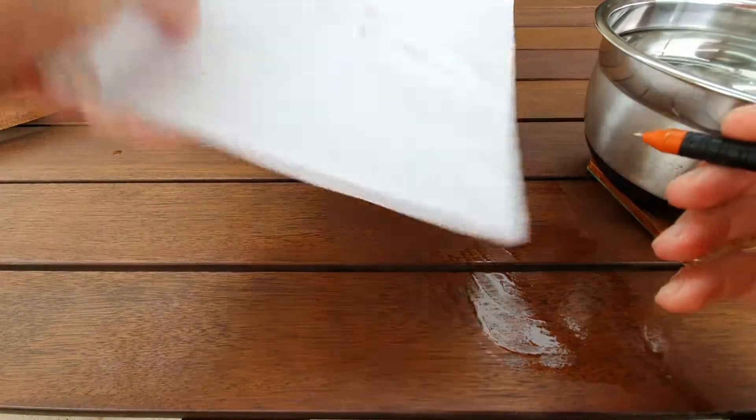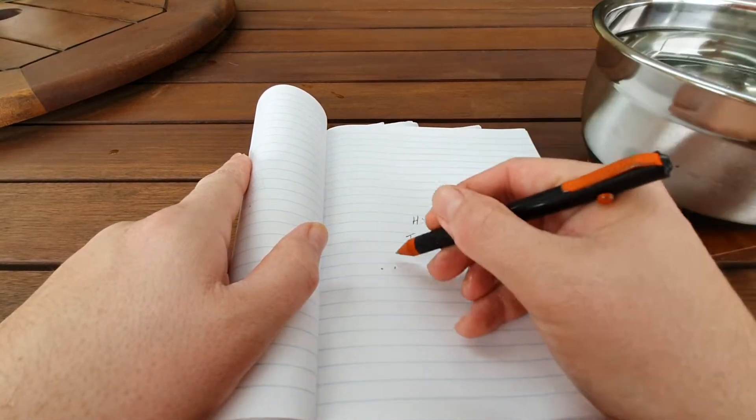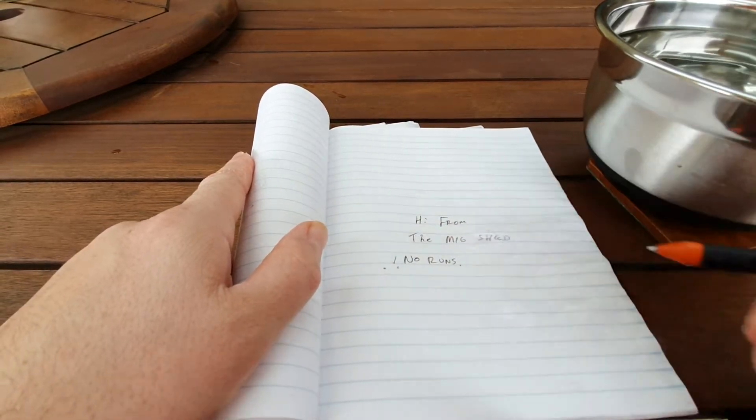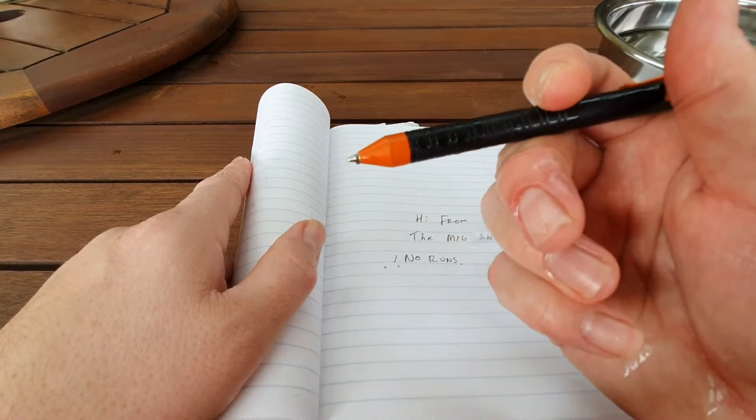Of course there's actual water on the page there. Yep, can't complain even though the pen's still pushing out water.